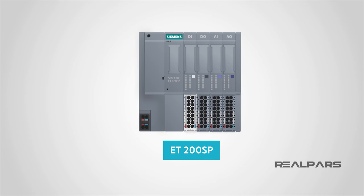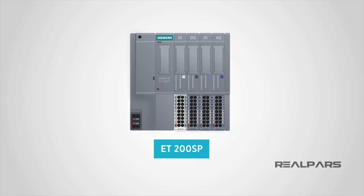Glad you could join us for another great instructional video from RealPars. Stay tuned till the end to learn more about our new online store where you can purchase the Siemens brand products you see in our training courses. This video will answer two important questions for you.